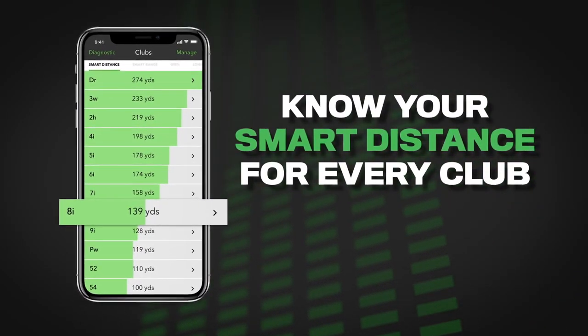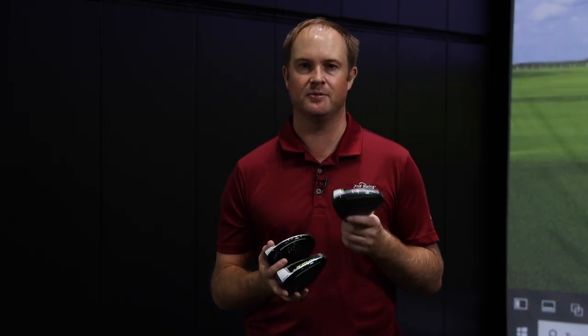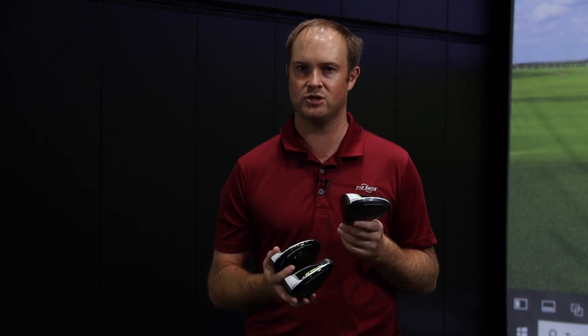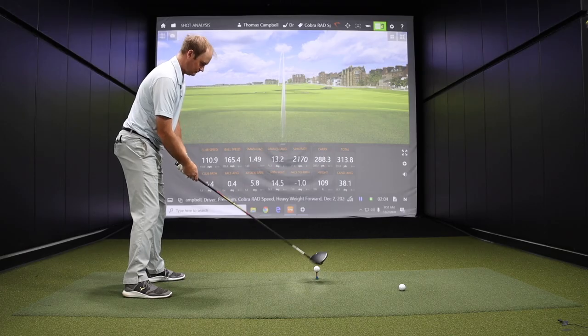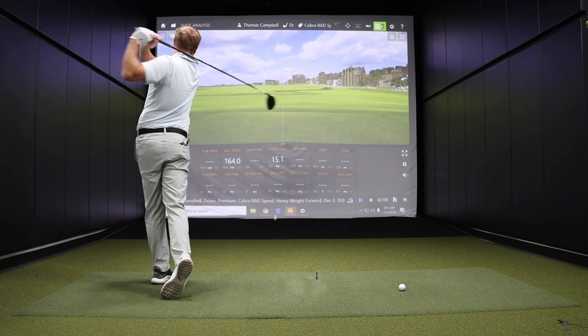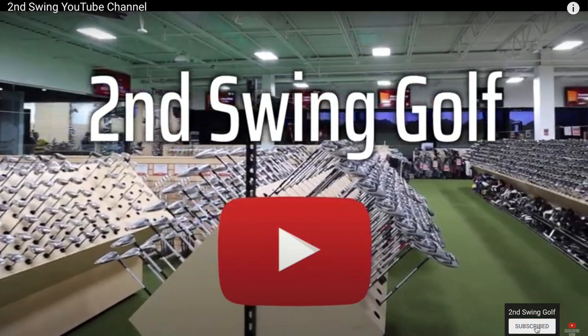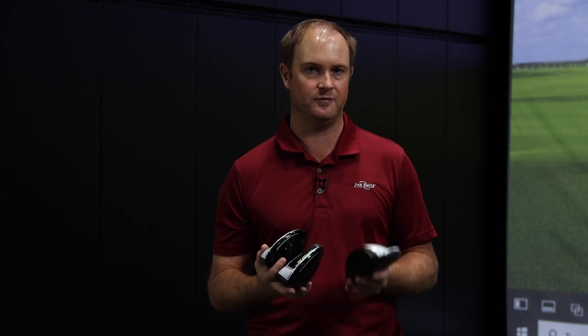It's always exciting with Cobra to see what they're coming out with next, and fun to see their tour players performing really well. Bryson DeChambeau always plays really well, so I'm hoping players can come in and get fit for Cobra clubs and see their performance improve. Make sure you come in to our stores or talk with a fitter online at Second Swing. Take a look at our other videos, subscribe to our channel, and give us comments and likes — we appreciate all the feedback.